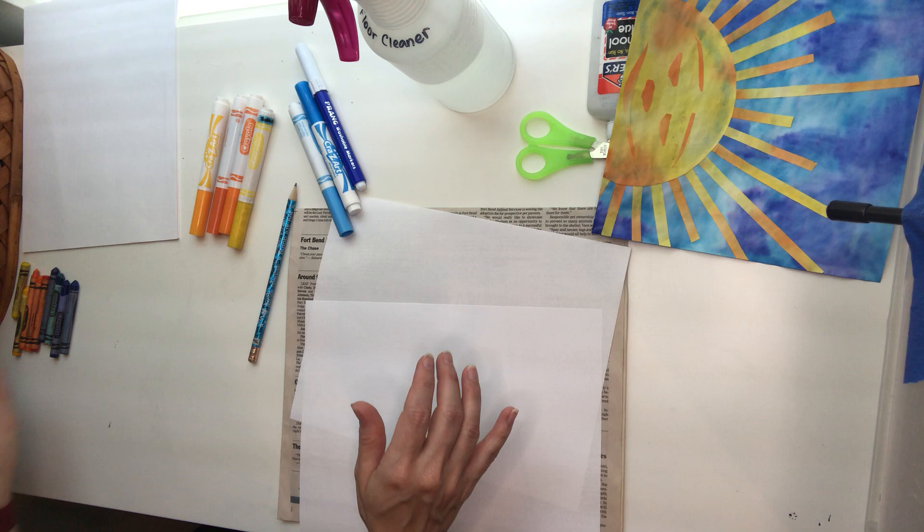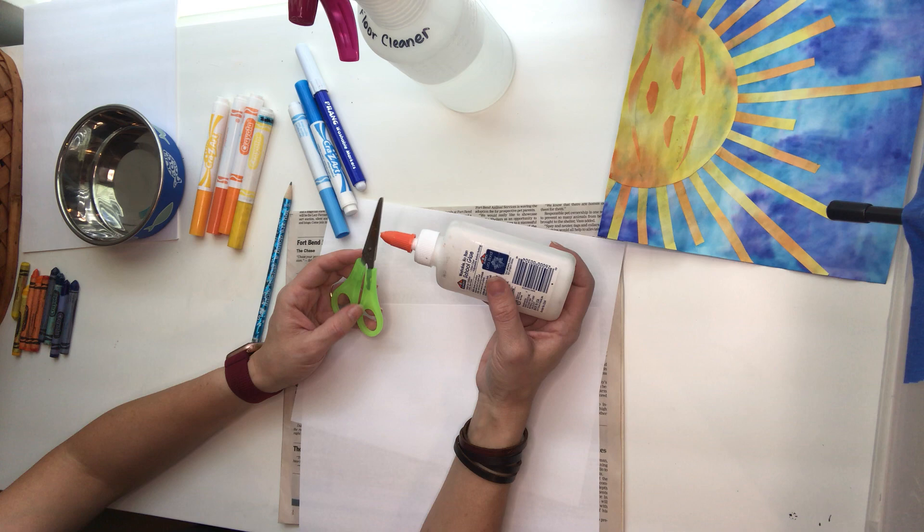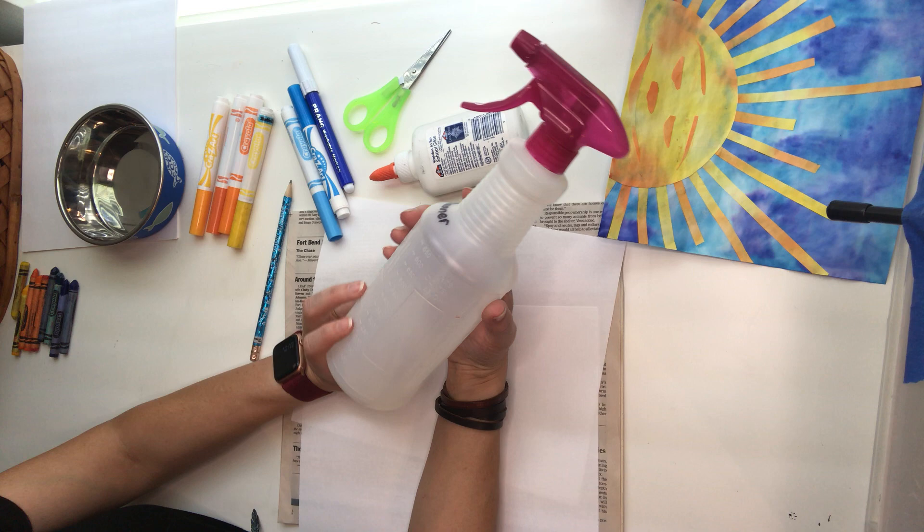You'll need a pencil, some kind of bowl — I'm using my cat's water bowl but you can use a cereal bowl or any kind of a little bowl. You'll need some scissors, some glue, and if you have one, a water bottle — a bottle you can spray water on your picture.